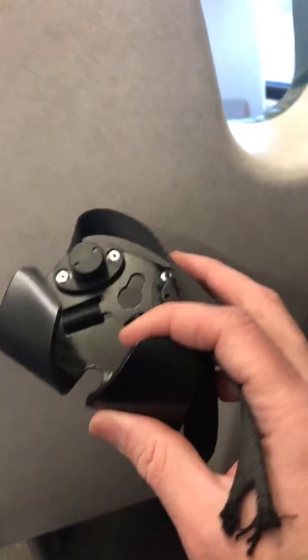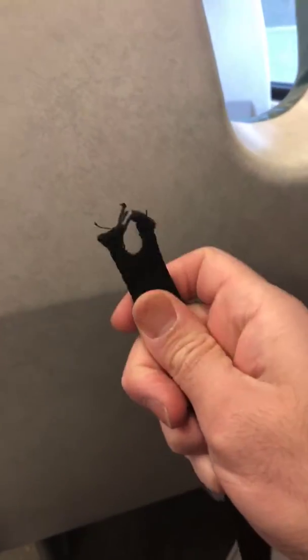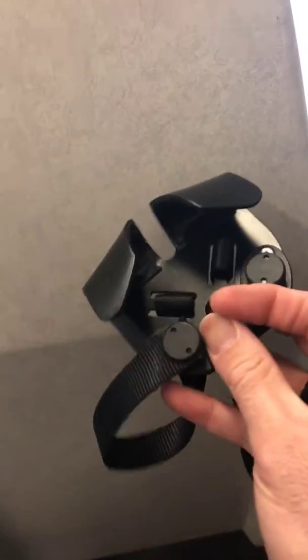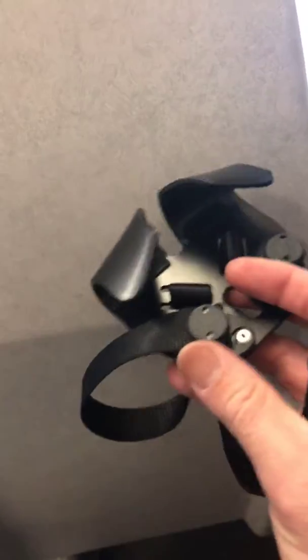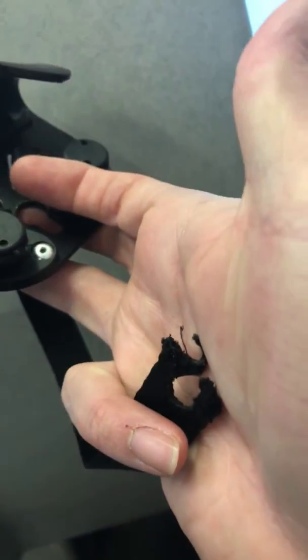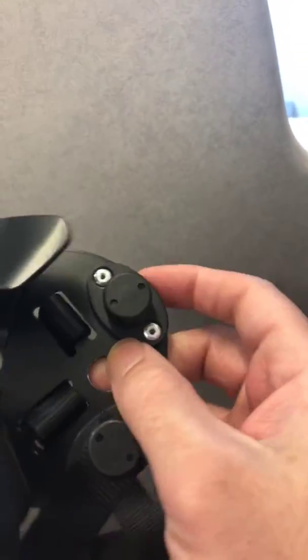So, this is an update to the whole deck hook. It broke. See right here? Looks like when they built, when they made this, they made it too close. Right here? There's only a little spacing between the actual ending of this lanyard and the deck hook. It didn't fall off.